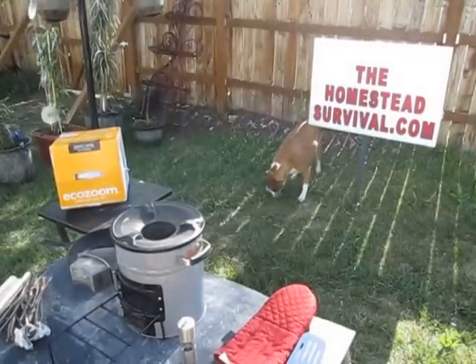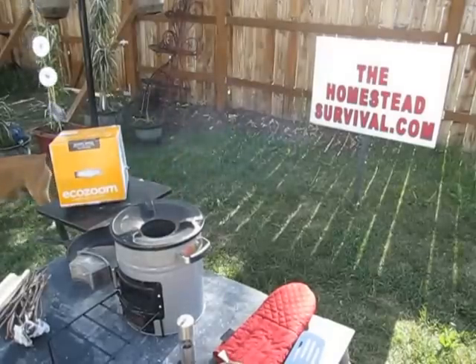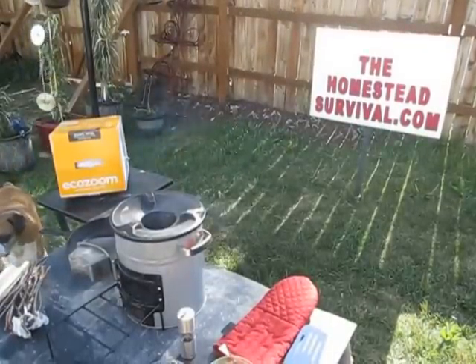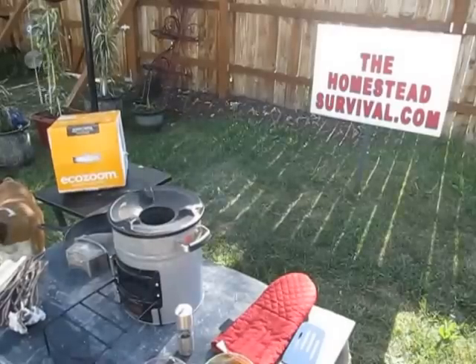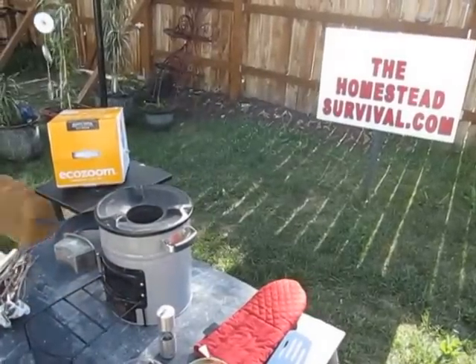Hi, this is Memphis from TheHomesteadSurvival.com, and today we are going to do a review of the EcoZoom stove, the Versa. That's the model name. And this stove is a wonderful thing.